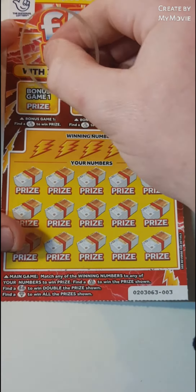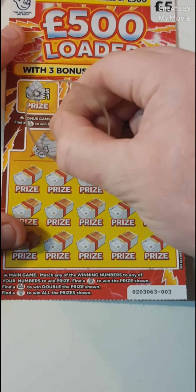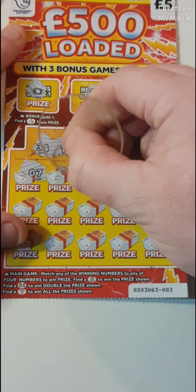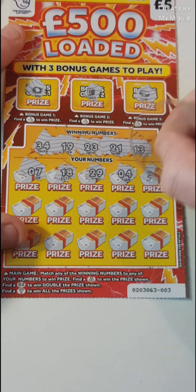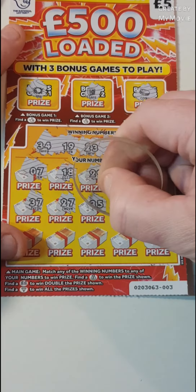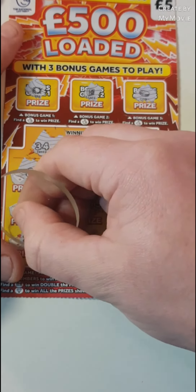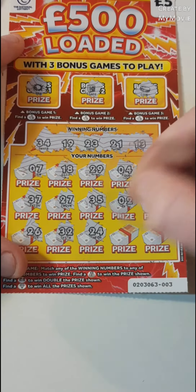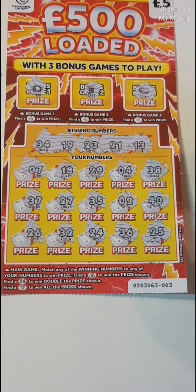All right, card three. No fingers. So 34, 19, 23, 21, and 13. Then 19, 7, 18 — leading 19 — 29, 4, 38, 37, 27, 35 — we needed 34 — 2, 40, 26, 32, 24, 36, and the last is 25. So nothing at all guys. Nothing at all.